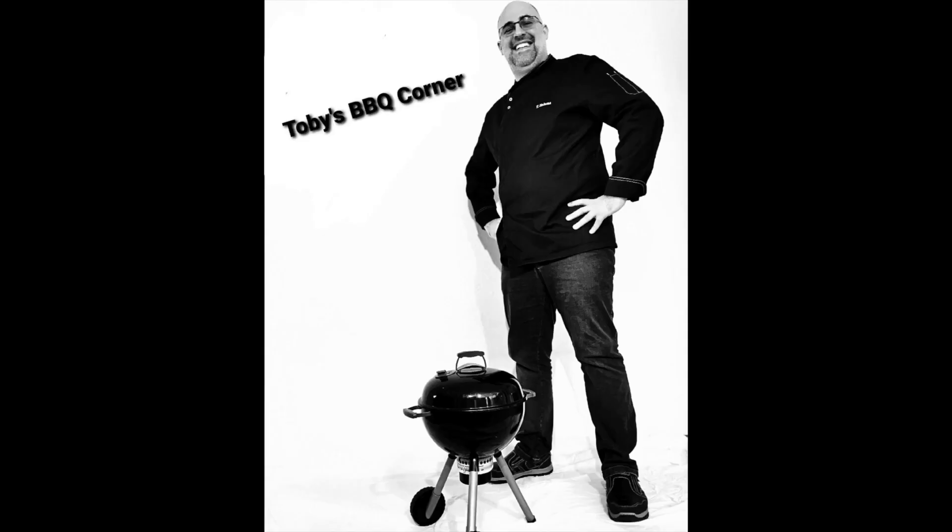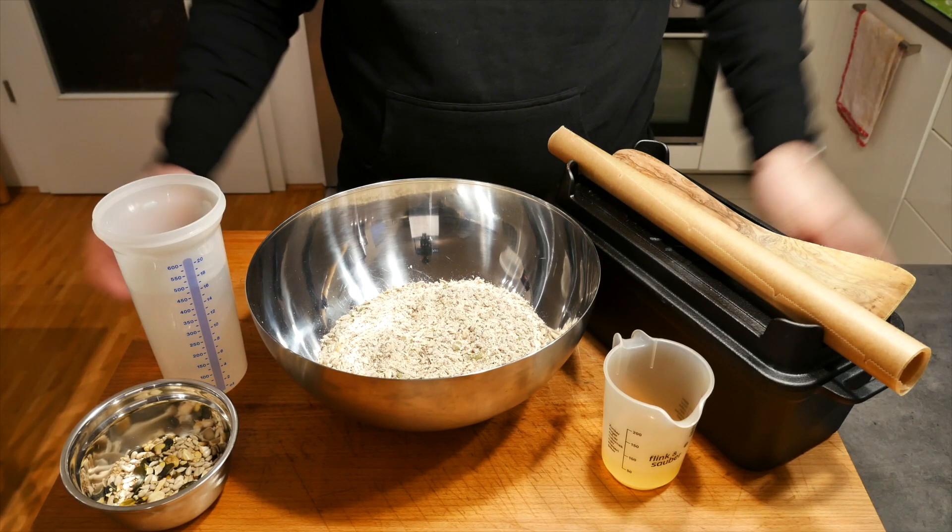Hi and welcome to another episode of Toby's BBQ Corner. Today we're going to bake our own Viking bread, full of protein and full of fiber. I'm going to show you what you need for it and how to do it in this episode, and this is what we need for today.